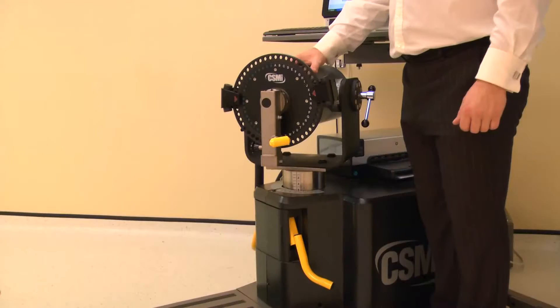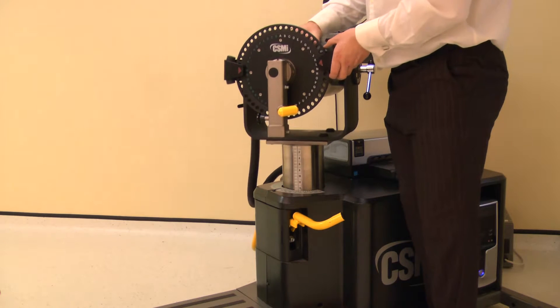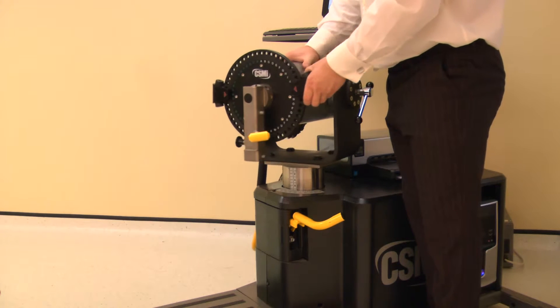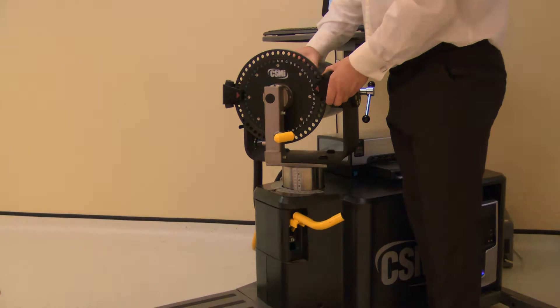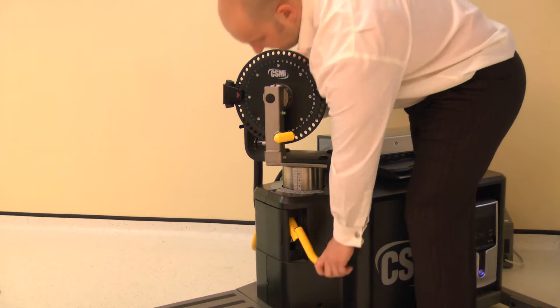The dynamometer height and rotation are adjusted together. Lift the locking handle to release. Rotate the dynamometer to 35 degrees on the black scale, whilst also adjusting the height to position 27. Ensure both locking handles are pushed down to secure.